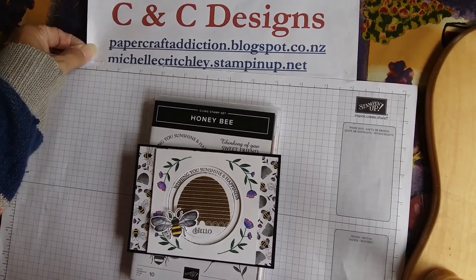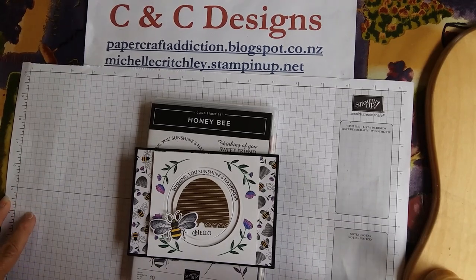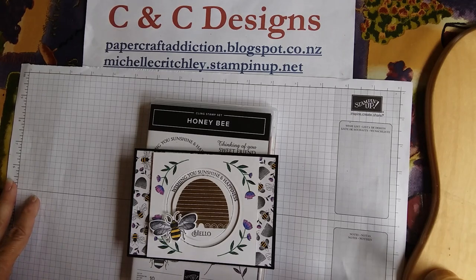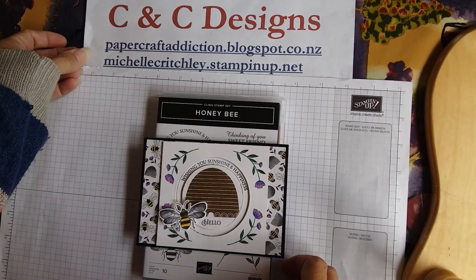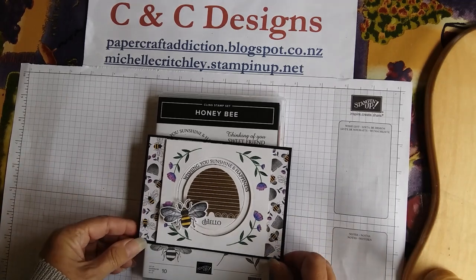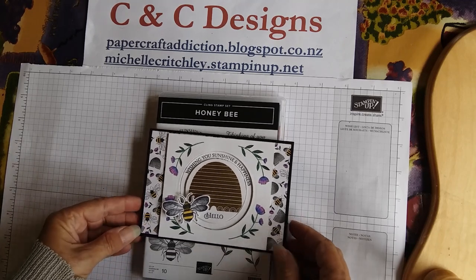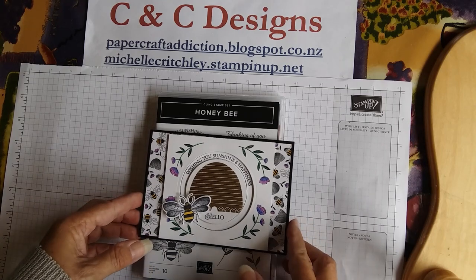Hi, it's Michelle here from CNC Designs. I'm an independent Stampin' Up! demonstrator in New Zealand, and today is the first day of lockdown — our social isolation here in New Zealand. But I don't like that name; it sounds too negative, so I am calling it hibernation, which means I can stay at home, craft all day, keep my PJs on, and spend the whole day crafting. We've got to be this way for at least four weeks. I hope you're staying safe and healthy where you are. I'm intending to do one video a day just for my own sanity and to share what I love to do, because I can't do any in-home classes at the moment.